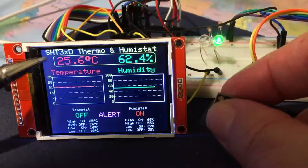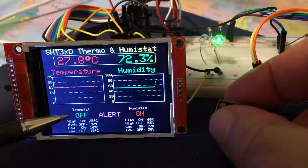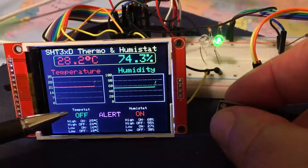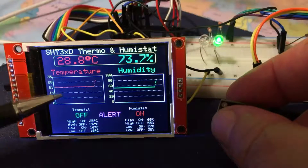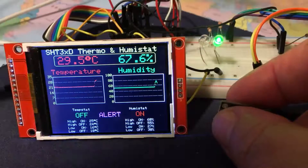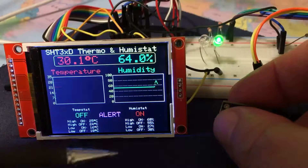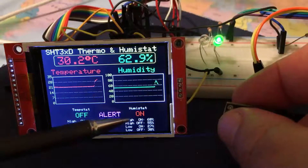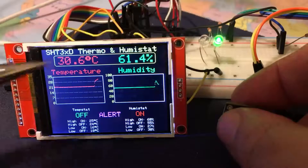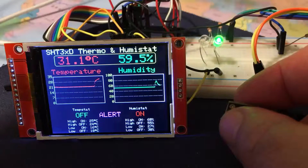If I warm up the device, immediately it's gone over 25 degrees Celsius — 28.5 and climbing. Therefore no heat is required and the red LED is switched off. The humidity has climbed to 65-66%, over the on threshold, so the green LED has come on to denote that it requires cooling or drying of the atmosphere through an air conditioning unit.